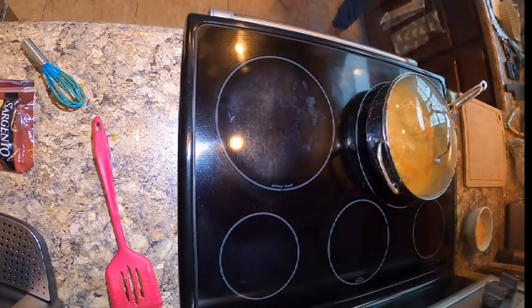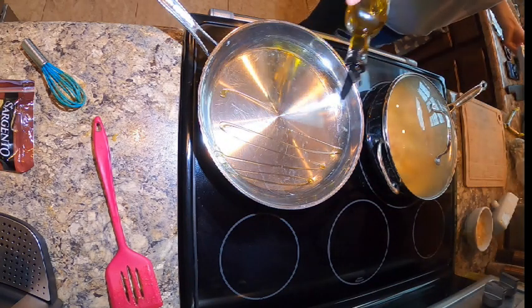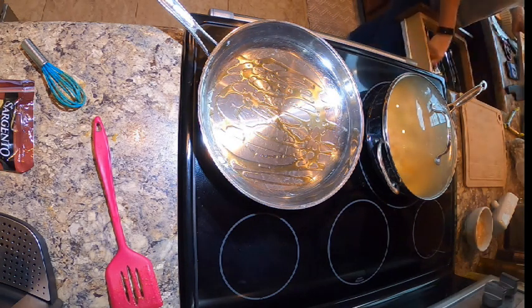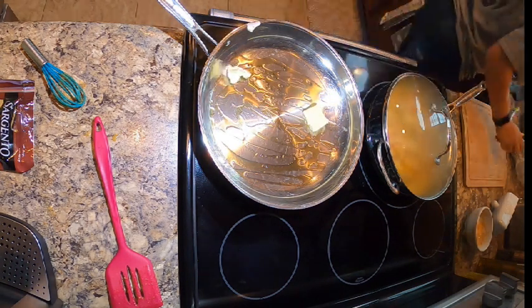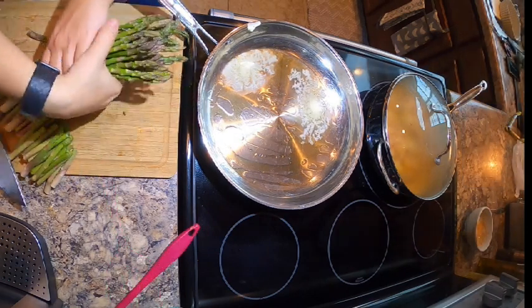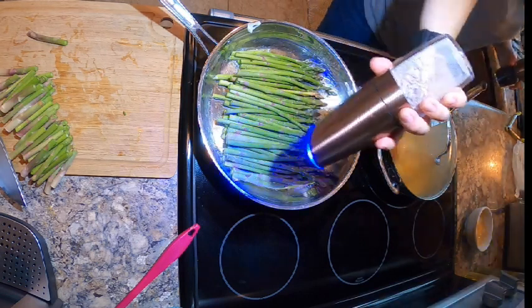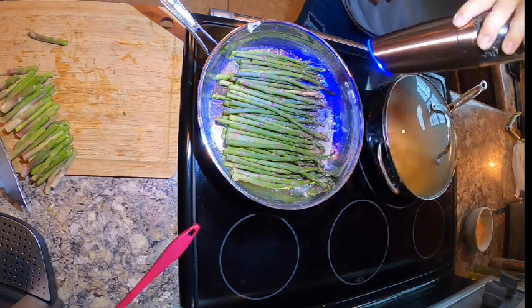For my sides I'm going to do some asparagus, because chicken cordon bleu with asparagus is like my favorite combination. We're going to add a little bit of olive oil or avocado oil to our pan, and as that heats we'll wash our asparagus. Make sure to cut the woody ends off and save those scraps for your compost. We're just going to make sure everything's nice and coated in butter and oil, and we're only going to season with salt and pepper this time because I'm going to use some of that sauce from the chicken as a gravy.